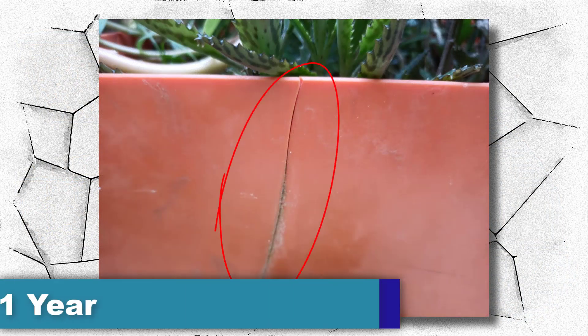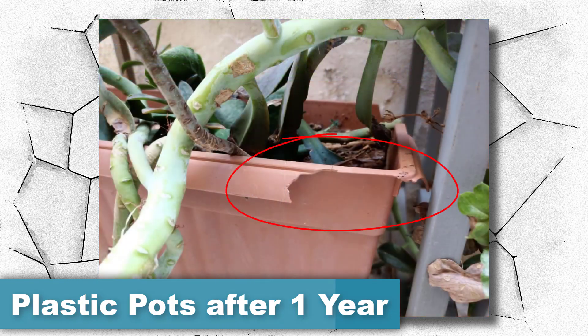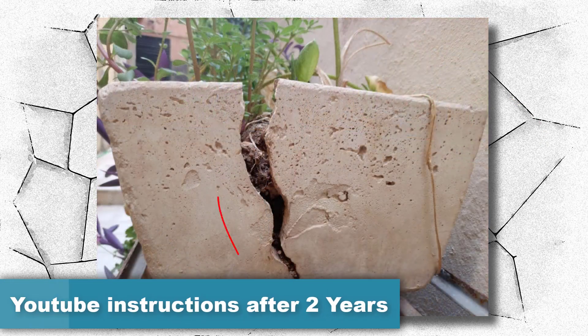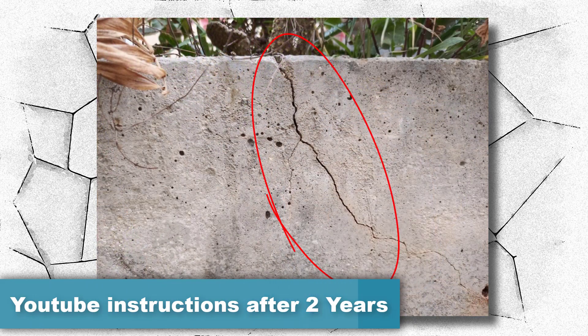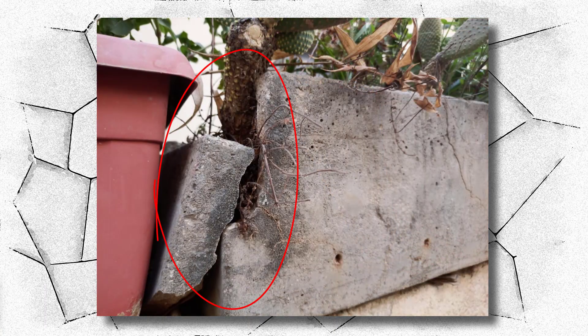Stop wasting money on cheap plastic planting pots that are easily damaged in a short time and replace them with something durable that lasts for many years. Stop watching YouTube videos because they are always missing some necessary steps, so you don't get a durable piece and it will be cracked after a short time.